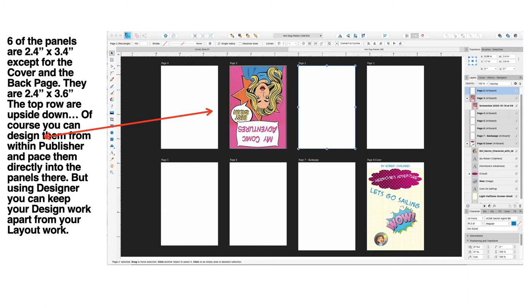The cover and back page — the top row — are upside down. You can design them from within Publisher and place them directly into the panels, but using Designer you can keep your design work apart from your layout work. You can see the panels in the top row are upside down, and the panels on the bottom row, and they're all named. Each art board has a name so you can't confuse them, and they're set out in the same order as the zine. Page eight is actually the cover, and above that is page one.